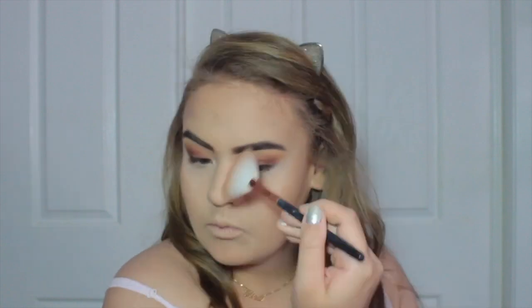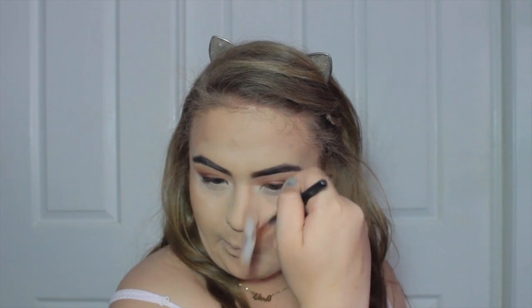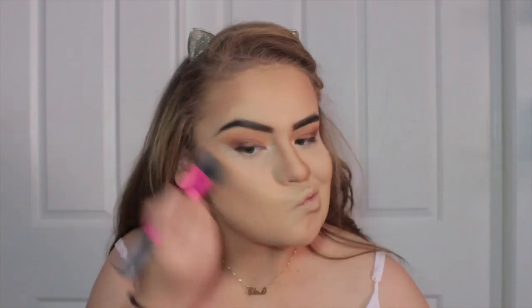Now we're going to take my Kat Von D Shade and Light palette and a fan brush and I'm going to contour my nose to make it appear slimmer, because Jessie's nose is so tiny and slim. Then I'm just going to contour my face using the same palette with my contour brush from Ekka — it's a flat contour brush — and blend it out so it's not so harsh with my stippling brush from Real Techniques.